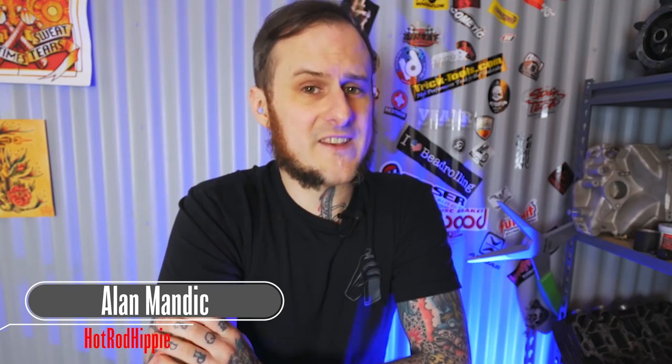Hey folks, Alan Mandic the Hot Rod Hippie here. This week's video is answering a viewer question: what tools should I invest in first when I'm getting into metal shaping and auto restoration? Rather than just answer this question myself, I posed it to metal shapers and fabricators from across the industry — people I trust, whose work I look up to. I thought you folks would be interested in getting a range of opinions. So let's check it out.